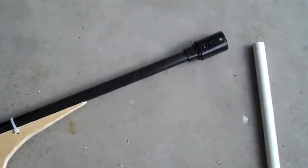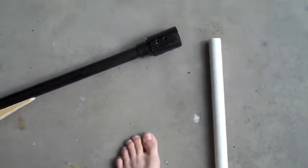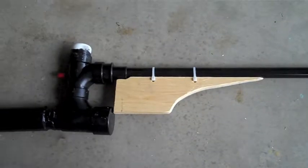And then to get the potato in there, you just put a potato on the end of here and squish it down in there and just slide it down the barrel so it's airtight.